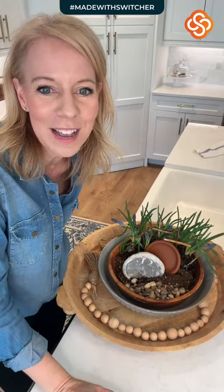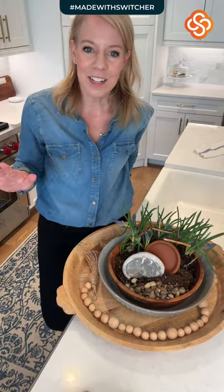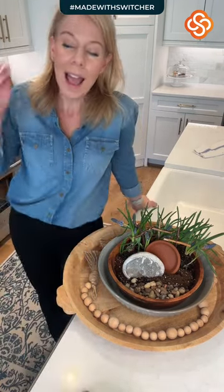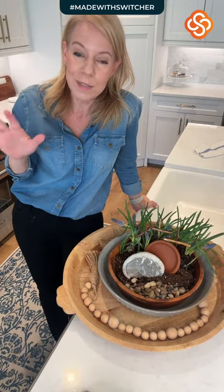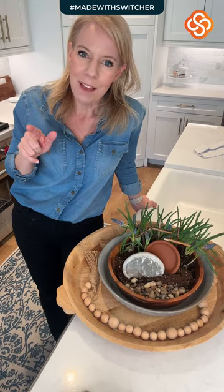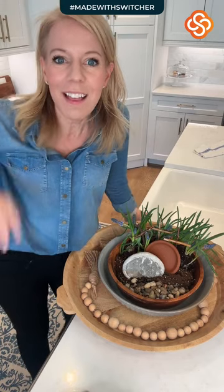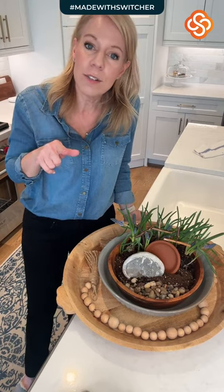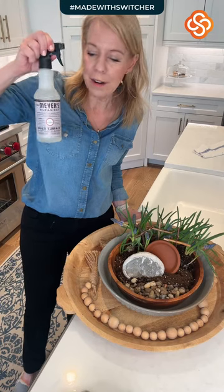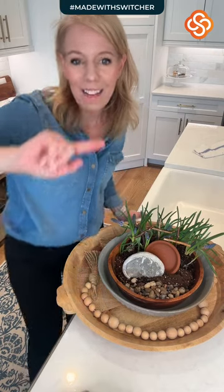Diane says isn't it nice when your kiddos want to come home from school? It is so nice — it was so fun having Caroline and her friends home; we had such a good time. What do you use to clean the floor? I use a Swiffer and vacuum a ton, then I use the O-Cedar Spin Mop along with a little bit of Mrs. Meyer's multi-purpose spray and a bunch of water. It makes the house smell lovely — best stuff ever.